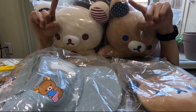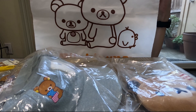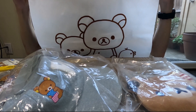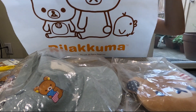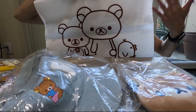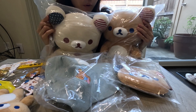One last thing — after you purchase the items, they give you a Rilakkuma bag to put everything in. The bag has a very nice design and cute drawing. I'm thinking maybe I'll frame this bag and use it like a poster, or perhaps laminate it. I just think this bag is pretty cute.